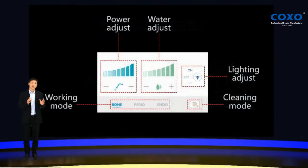You can see the display areas with different areas for power adjustment, water adjustment, and working mode changes. The lighting adjustment is very simple and very easy to understand.